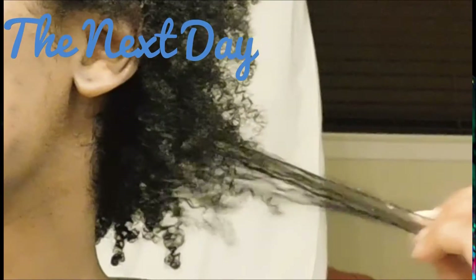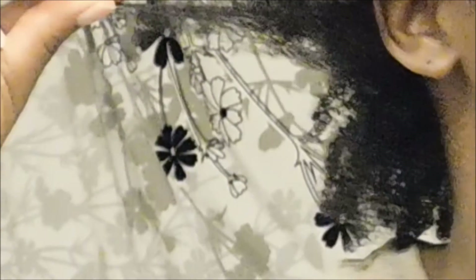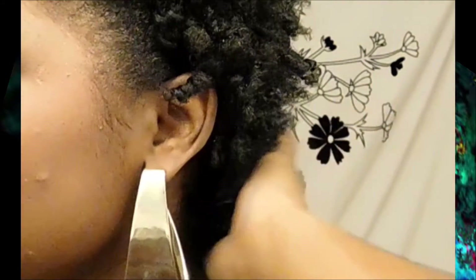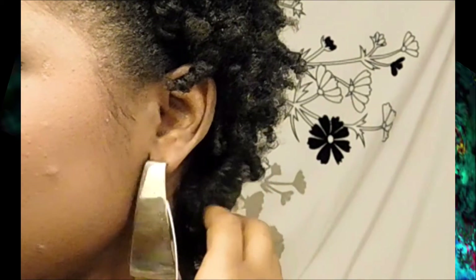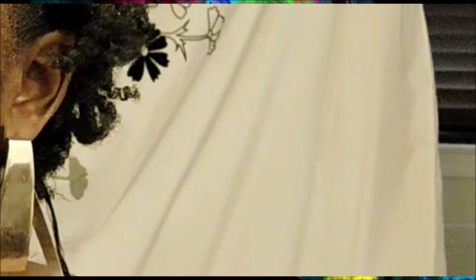After I rinsed it out, this is what my wet hair looks like. As you can see I have a more defined curl pattern and my hair looks a lot more moisturized and healthier. After that, I did a small roller set for styling, which I'll be posting a video to. This is what my hair looks like — I am satisfied with the results. It looks healthy, it looks moisturized. Thank you guys for watching and I will talk to you another day, another time.